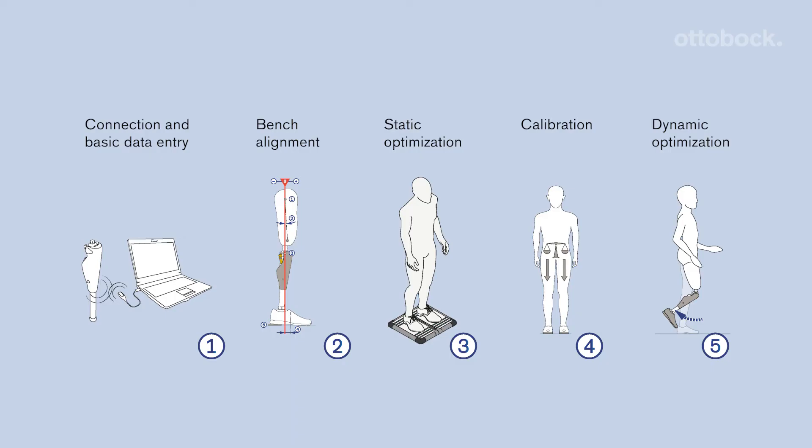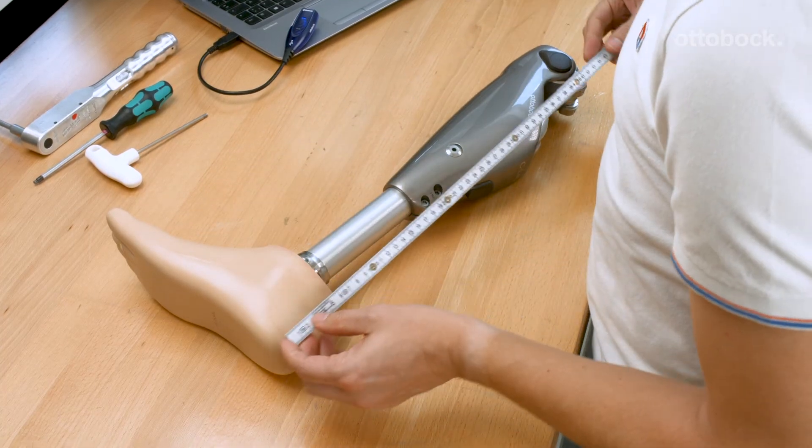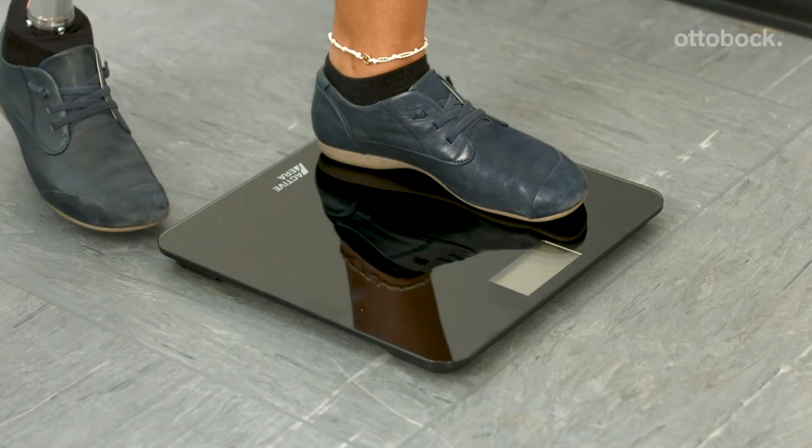Follow the recommended alignment and setup process for the SeaLake 4 to achieve the best result for your user. To ensure that the SeaLake 4 will release into swing phase, measure the knee centered floor distance without shoe and the body weight with prosthesis.